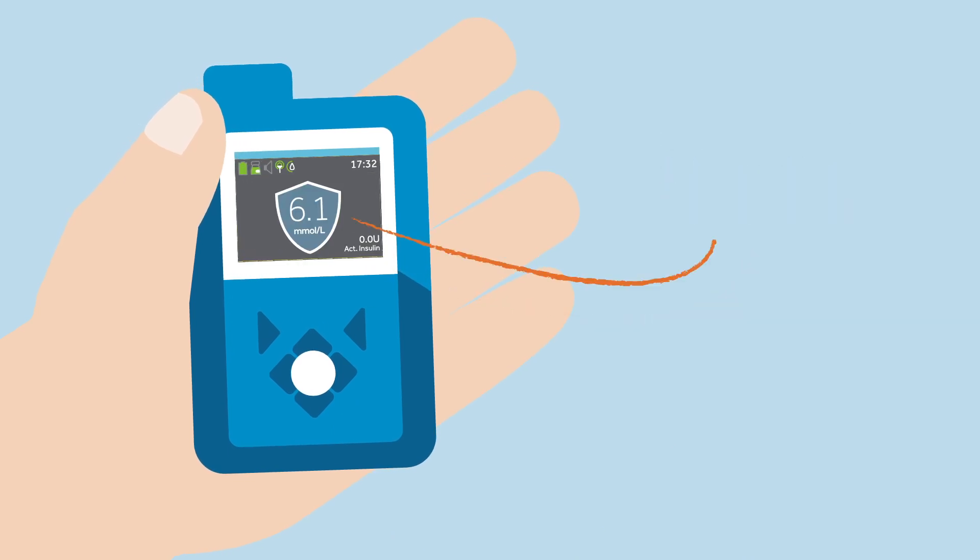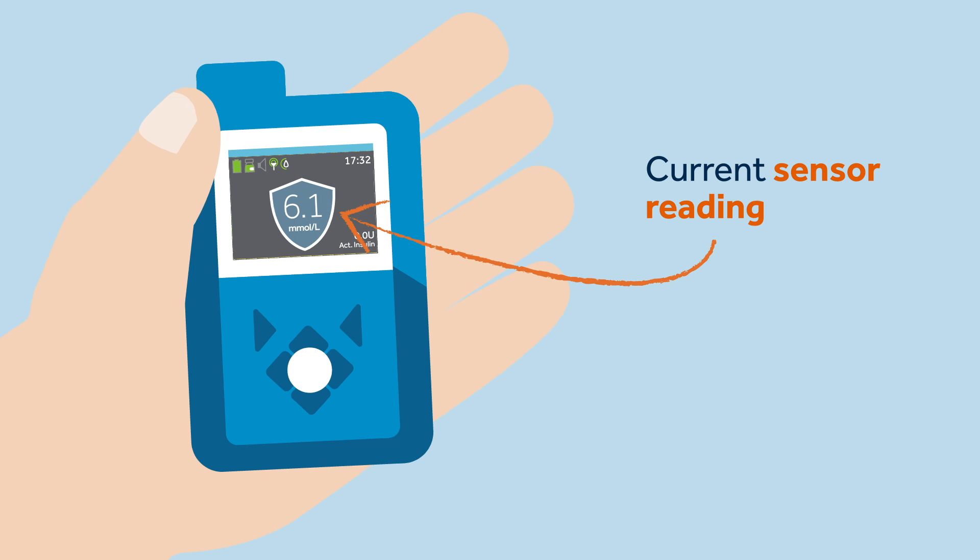After delivering the bolus, the pump returns back to the home screen, which shows the auto mode blue shield with the current sensor reading.